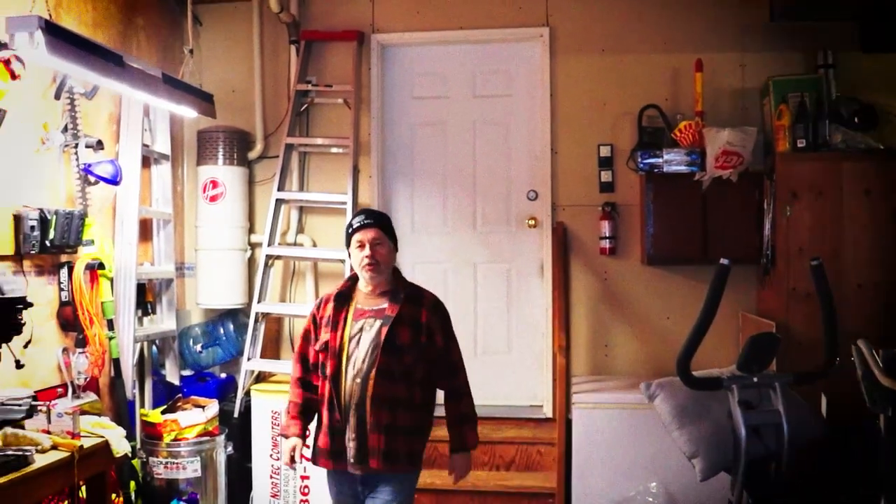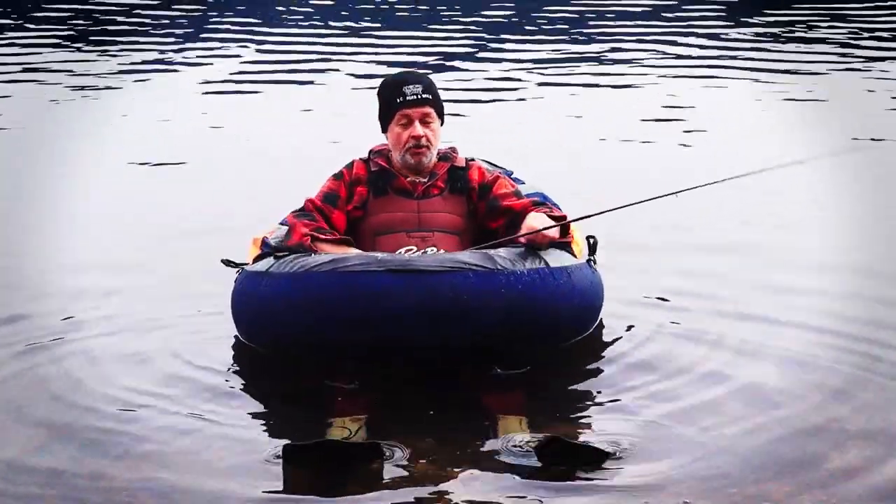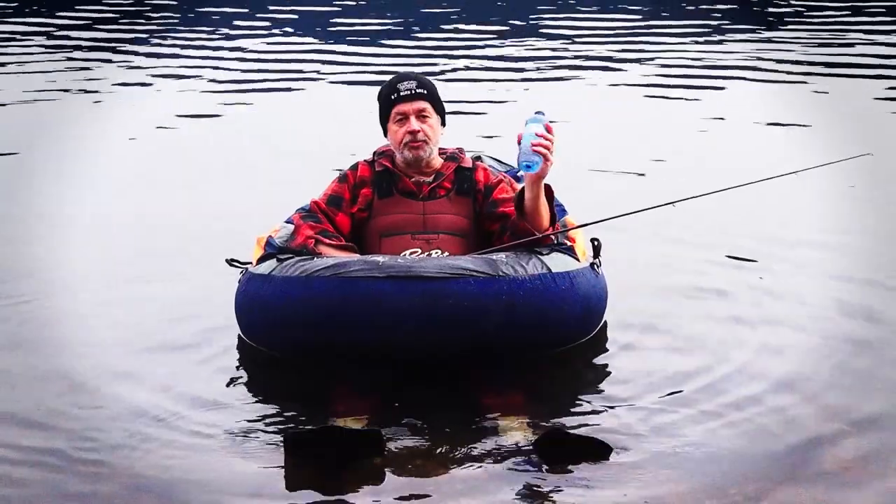Hi everyone. In this video I'm going to show you how to make your very own beverage belly boat. What's a belly boat you ask? This is a belly boat — a great way to fish. Unfortunately, I don't have a place to put my beverage.